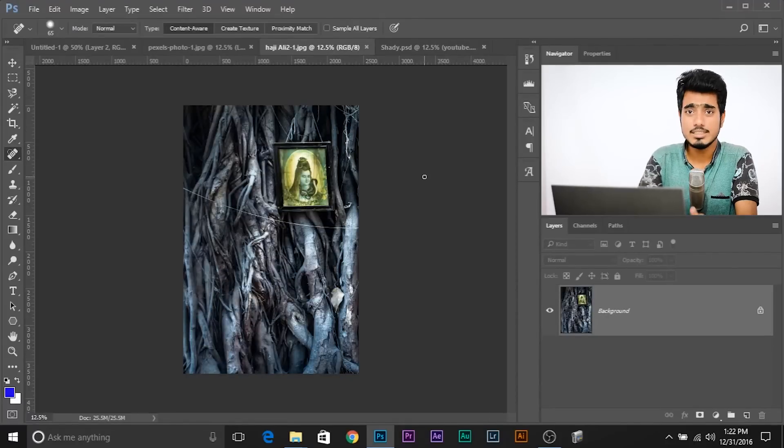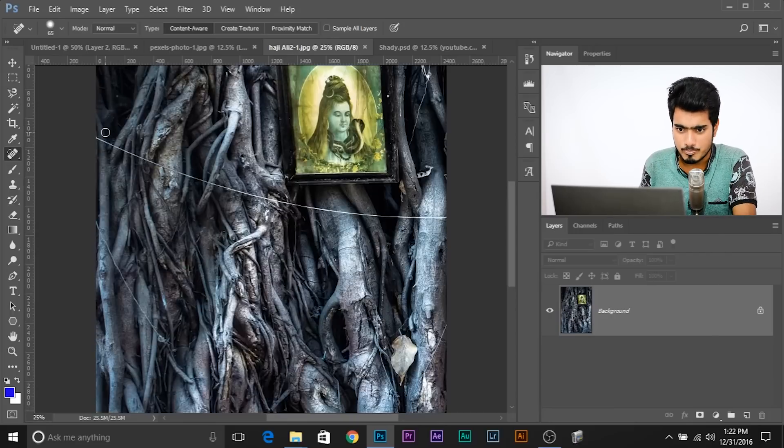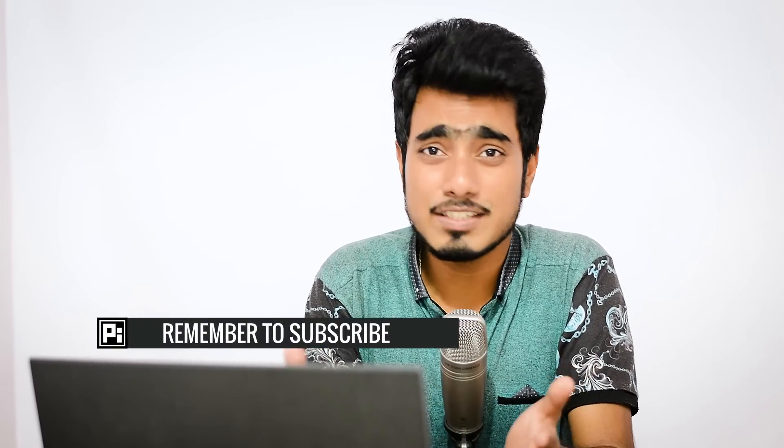Let's move on to our next example. This is a photo that I clicked recently and I had to submit it. When I exported this photo and was just about to submit it for my assignment, I found out that this line is very distracting. So how do you get rid of it? Either you paint over it with the spot healing brush tool, or you just click once, press and hold Shift, and keep clicking again and again along the line. How much time did it take? Five seconds, ten seconds — not more than that. Isn't that amazing?